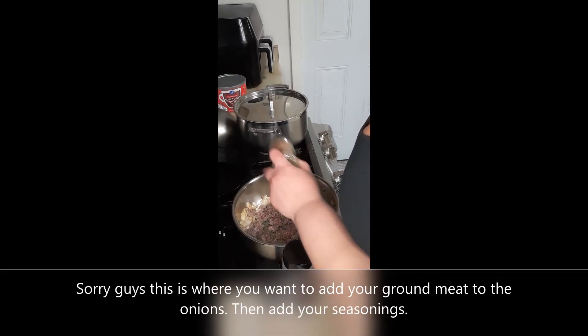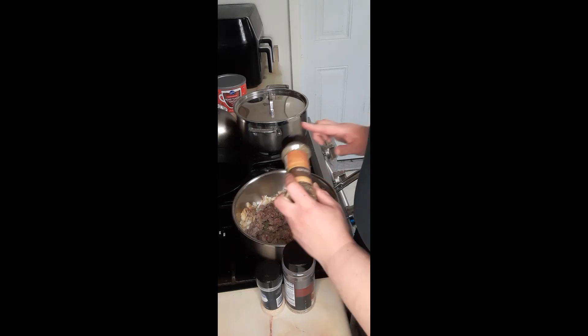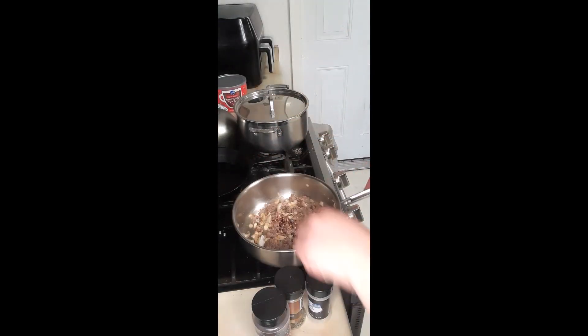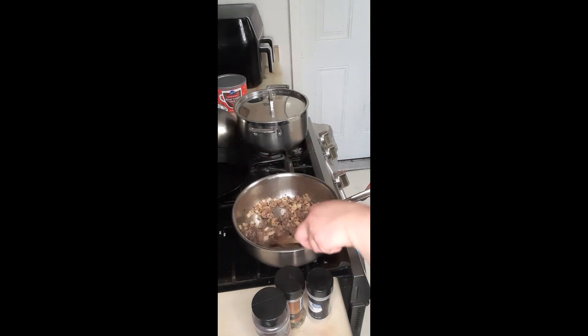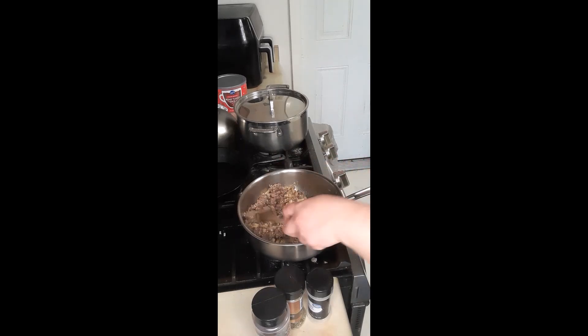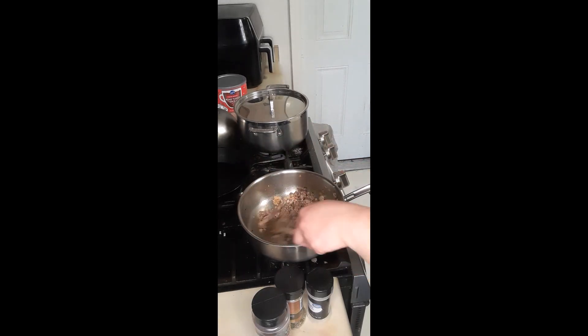Now I'm adding one to two teaspoons of Italian seasoning to the mixture, three teaspoons garlic powder, and two teaspoons chili flakes — that's totally optional, but we like things a little spicy. Now add two teaspoons minced garlic to your pan. You can add more or less, then just mix it up nicely.